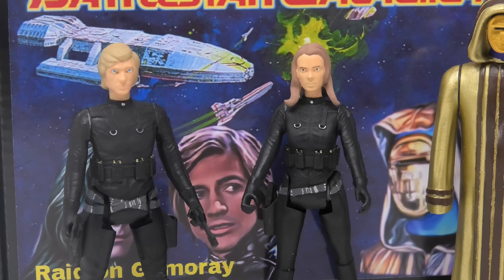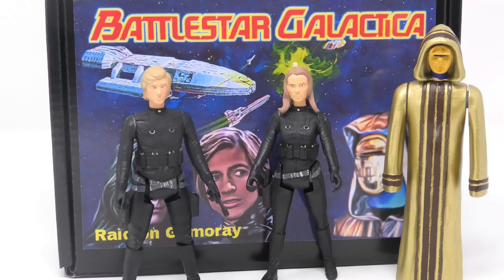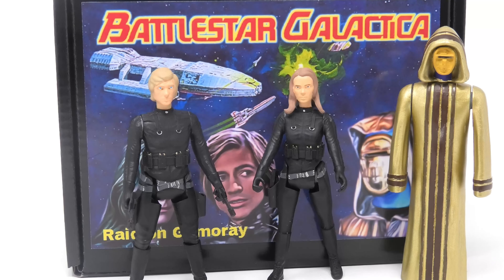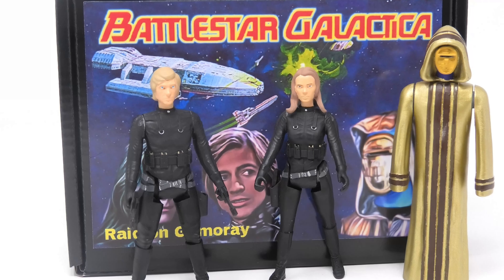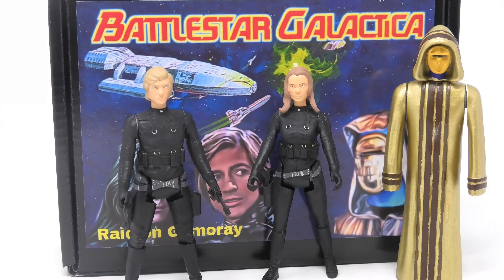So head over to Etsy if this interests you and definitely pick up this three-pack before they are sold out. Please let me know in the comments what you think of these action figures, and remember — Battlestar Galactica is far from dead. I'll see you in the next episode. Have a great Galactica day everyone!